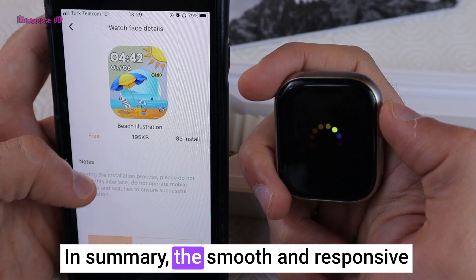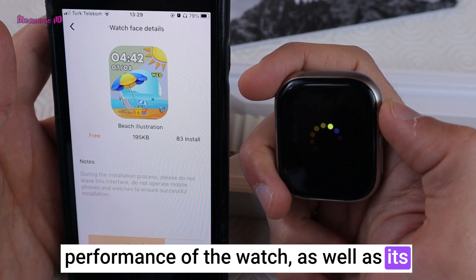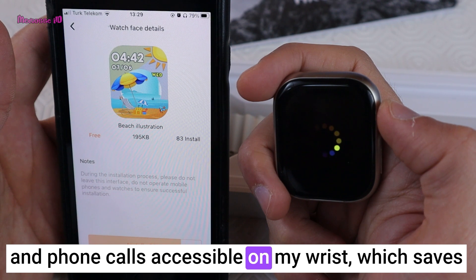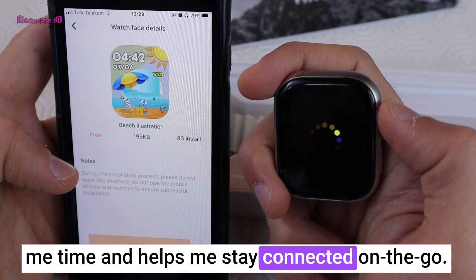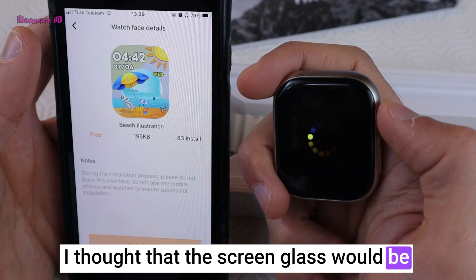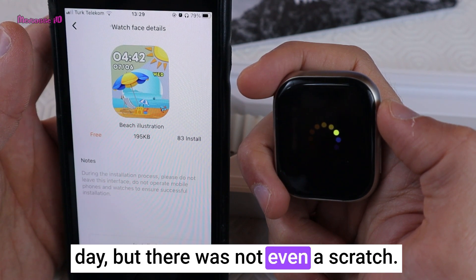In summary, the smooth and responsive performance of the watch, as well as its attractive and customizable watch faces, are highlights. The convenience of having notifications, messages, and phone calls accessible on my wrist saves time and helps me stay connected on the go. Although the waterproof level seems insufficient, I did not have any problems. I thought the screen glass would scratch very easily, but even checking it every day, there was not even a scratch.